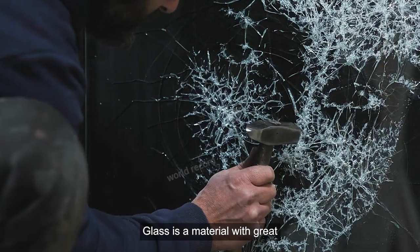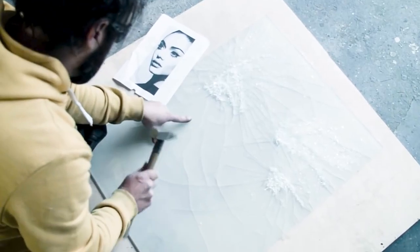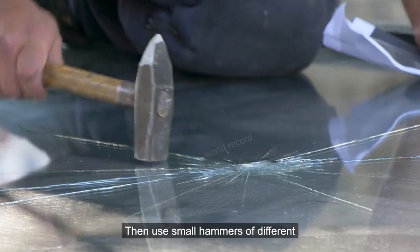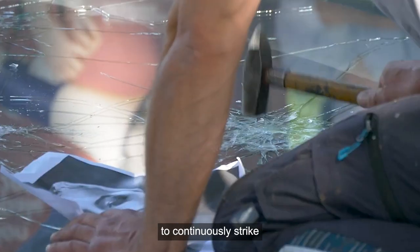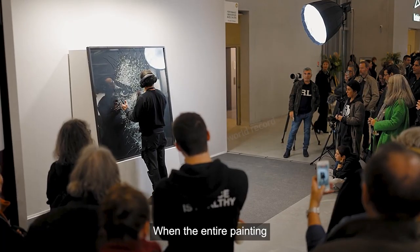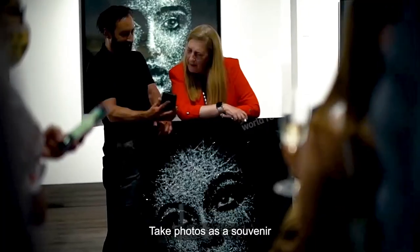He stated that glass is a material with great potential for artistic creation. Every time before creating, he relies on photos to carefully mark the areas on the glass that need to be preserved, then uses small hammers of different sizes and shapes to continuously strike. At first, tourists didn't take it seriously, but when the entire painting slowly appeared on the glass, tourists all vied to stop and take photos as a souvenir.